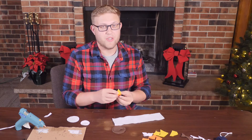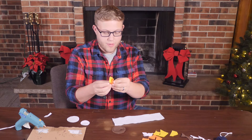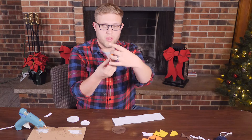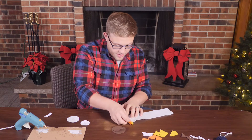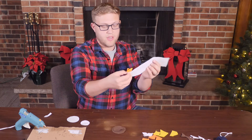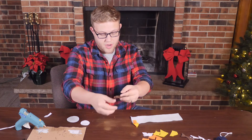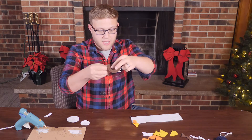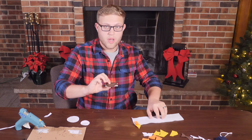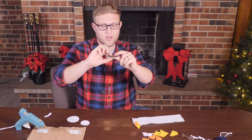Now that we have everything cut out, we have some gluing to do. We're going to glue the flame — basically sandwich with the yellow in the middle — and glue these together. Then we will glue it onto the very edge of the white felt like this, and then we will roll it up. We will glue these two together and then glue the clothespin onto the bottom. Once we're done with that, we will glue the white part of the candlestick on top here, and then it'll be ready to go onto the tree. So let's do that.